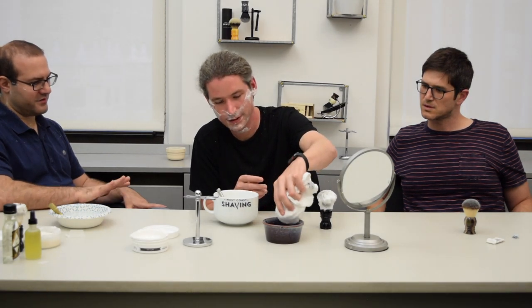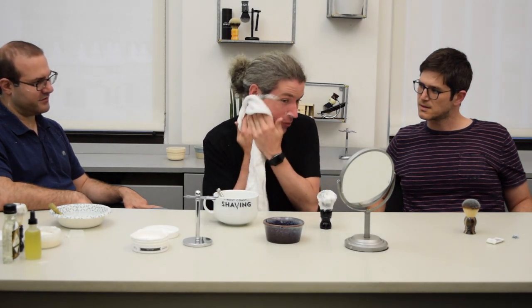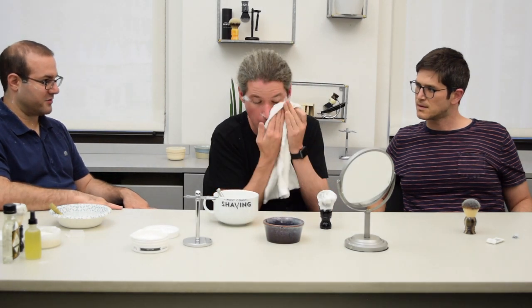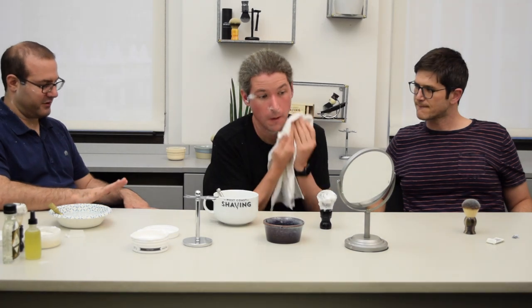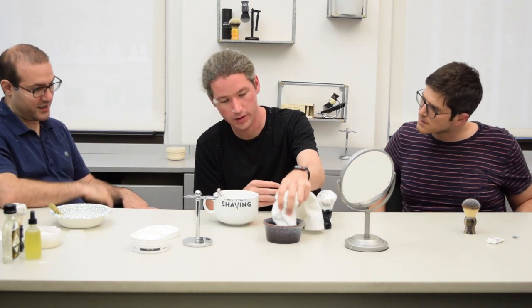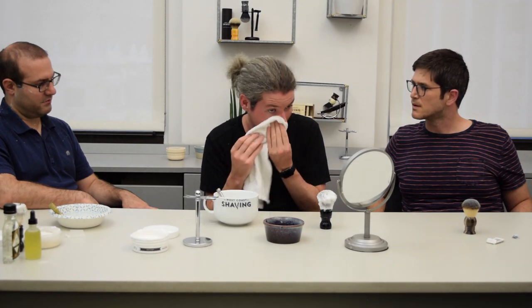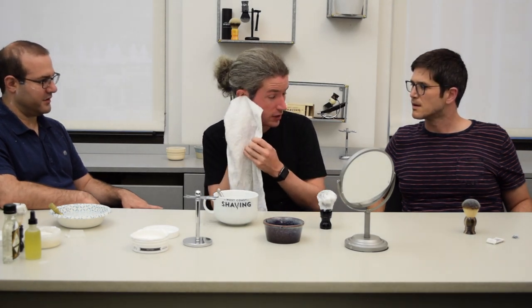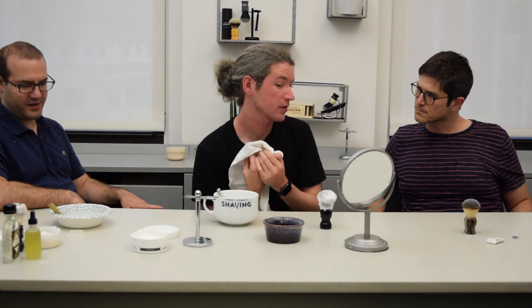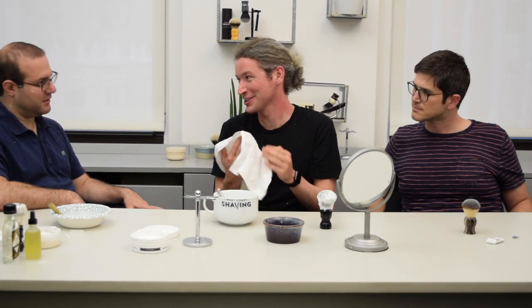Is this something you could see yourself trying again? Absolutely, definitely not every day though. It does take more time. There are people who do it this way in the morning quickly — one of our guys put up a video recently on how to shave quickly. Do you feel any irritation? Any spots that were tricky? Here — under the jawline. But I got the new double chin technique that I like, and I can see I didn't get all the hair there.